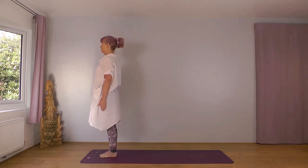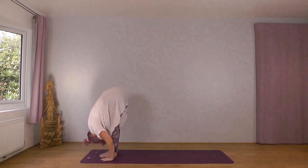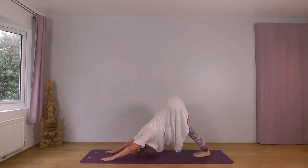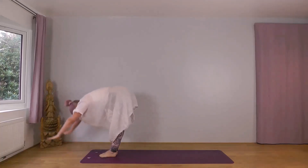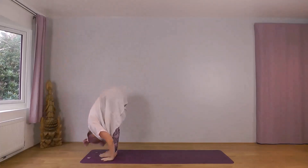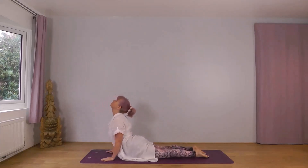Right foot leading. Inhale, up. Exhale, forwards. Inhale, right foot back. Exhale, plank. Inhale, cobra. Exhale, down dog. Inhale, right foot forward. Exhale, left foot forward. Inhale, up. Exhale, down. Left foot leading — inhale, up. Exhale, forwards. Inhale, left foot back. Exhale, plank. Inhale, cobra. Exhale, down dog.